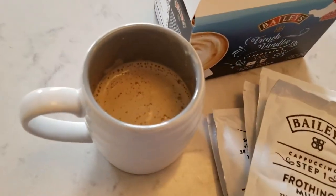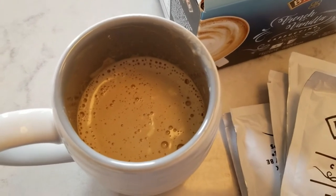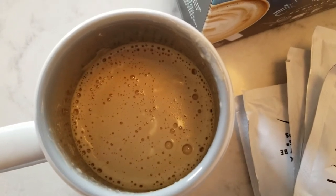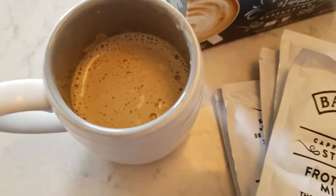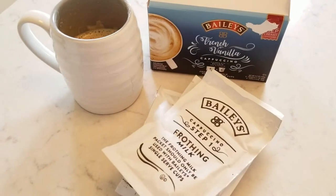We're all done stirring it up. Look at that — does that not look like a pretty darn perfect cappuccino? I say so. Yum! It smells so good. I can't wait for it to cool down just a little bit so I can try it. It smells delicious.